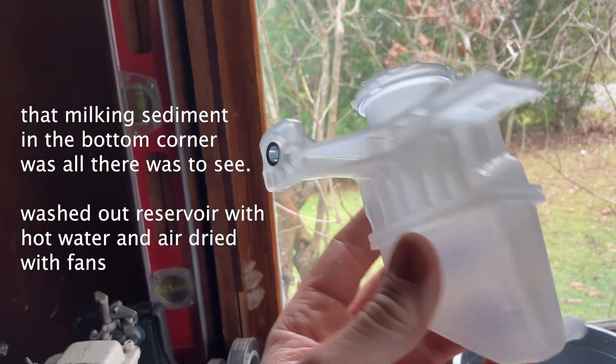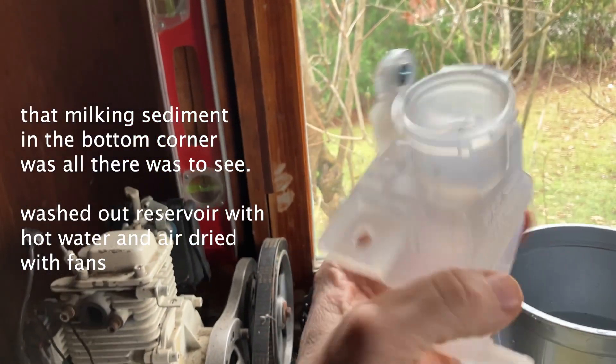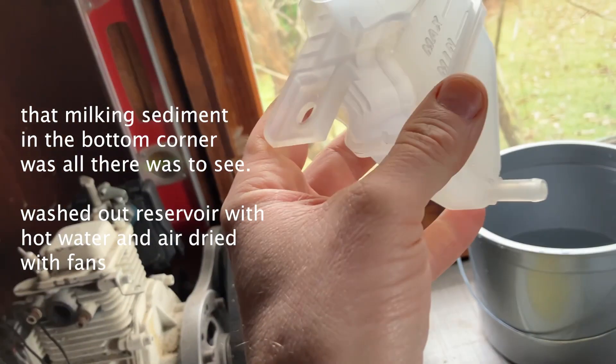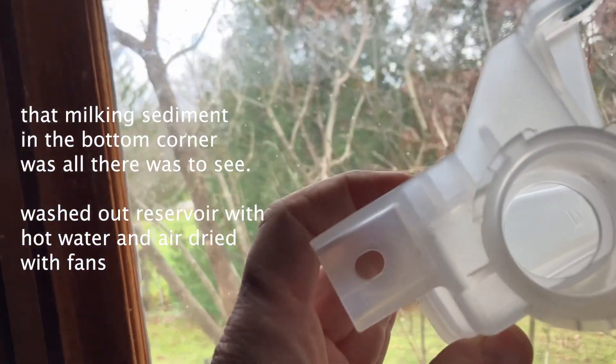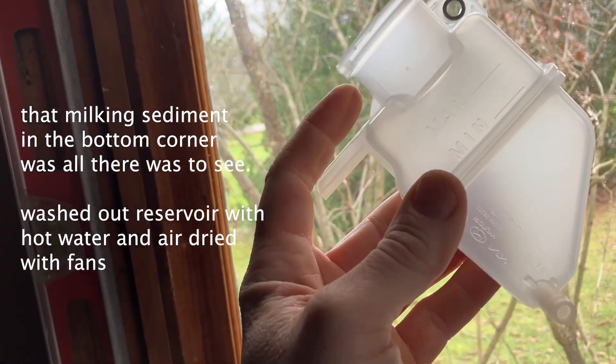Here is the cleaned reservoir. I just used hot water in a bucket, but then you've got to get it dry. I had a Makita vacuum — I had to suck and then blow air through it at the same time with the fan. Now it's dry, and outside of the tiniest film at the bottom, it's clean again.